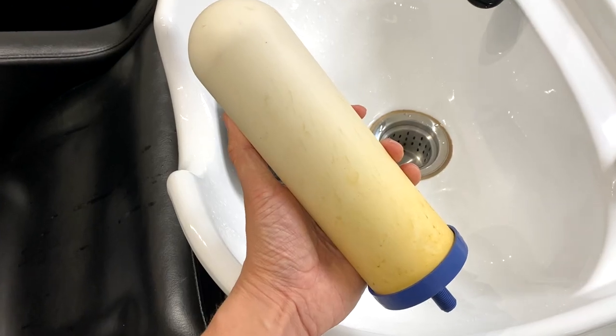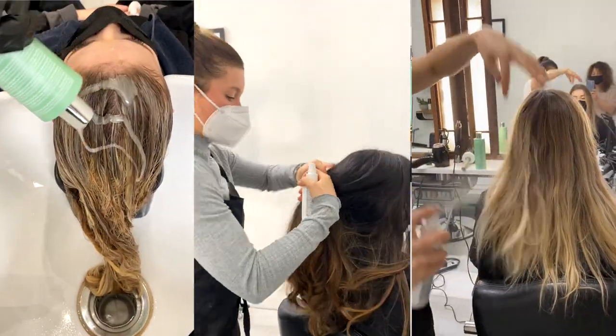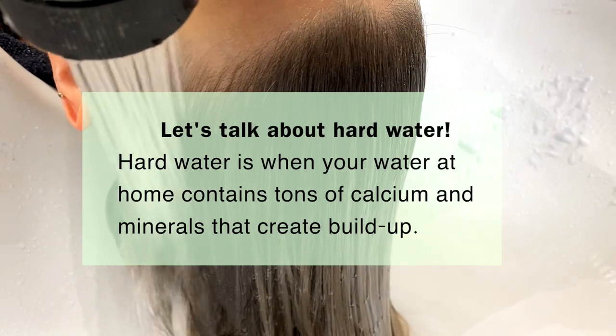Today we're going to be talking about hard water buildup on your hair and how Pravana's new Purify and Revive treatment can help in the salon or at home. I'm excited to announce that Pravana did sponsor this video.